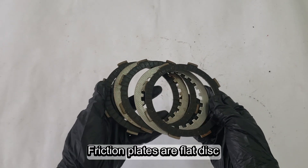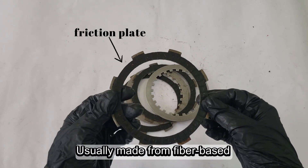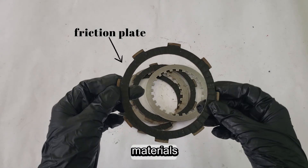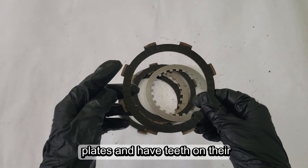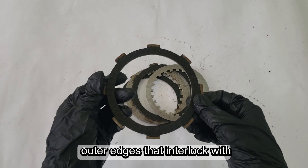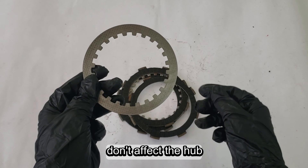Friction plates are flat disc parts of the clutch system that help grip steel plates firmly. Usually made from fiber-based materials, friction plates are placed in alternate positions with steel plates and have teeth on their outer edges that interlock with the clutch basket and slide along it. They spin with the basket, but don't affect the hub.